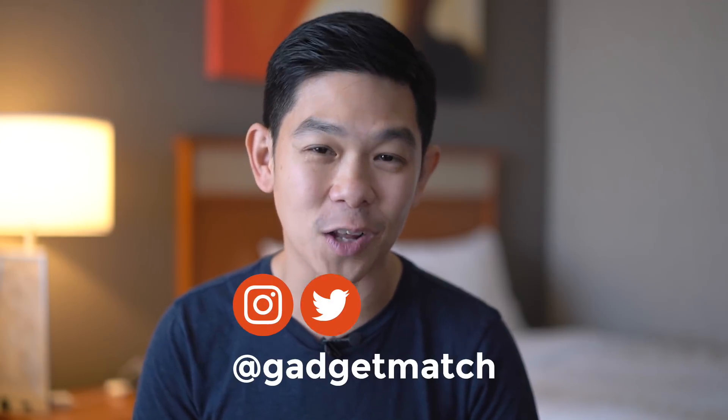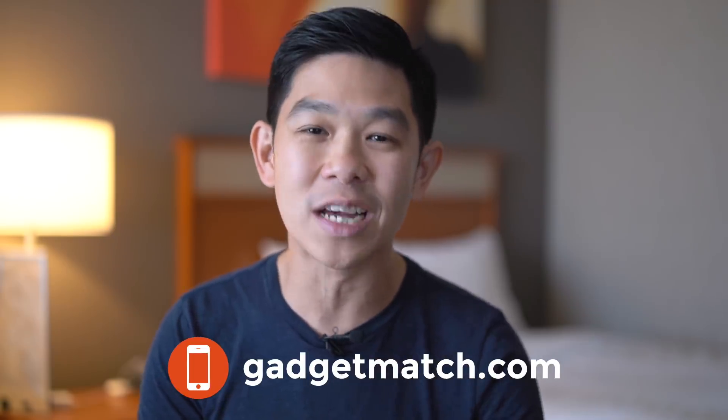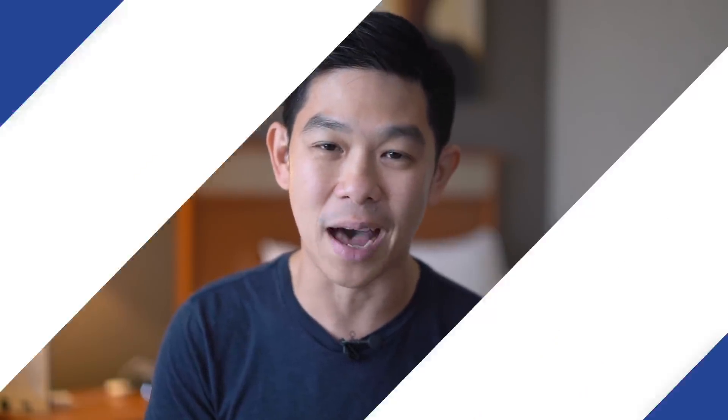Until then, you know the drill folks — subscribe to our YouTube channel, like our Facebook page, follow Gadgetmatch on social media, and make Gadgetmatch.com your daily habit. From here at Computex 2018, I'm Michael Josh — thanks for dropping by.